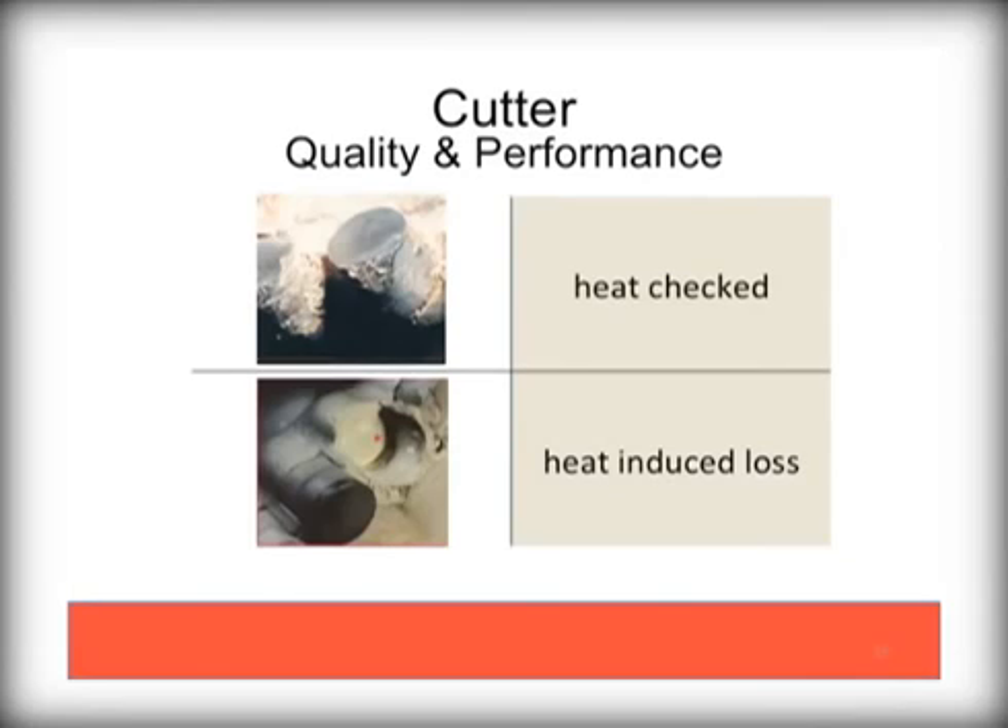High temperature induced damage can also happen if the PDC bit is run under too much pressure or speed, or if the cooling fluids are not sufficiently circulated. Here too, these bits should be returned for rework and have the cutters replaced before further damage to the bit results.